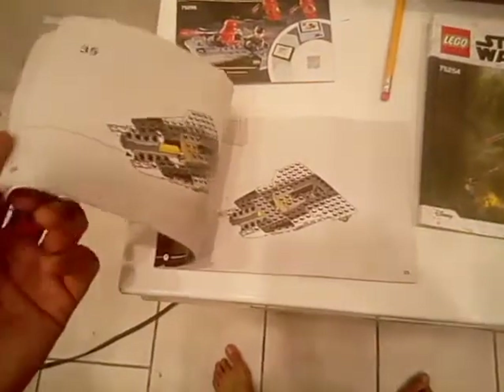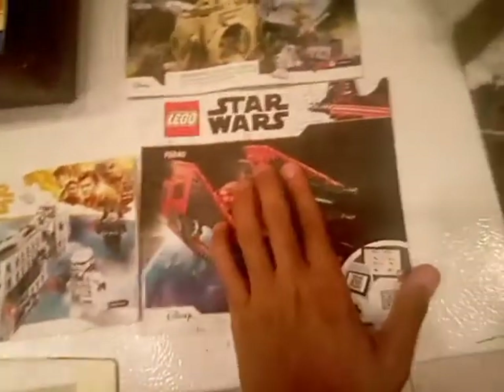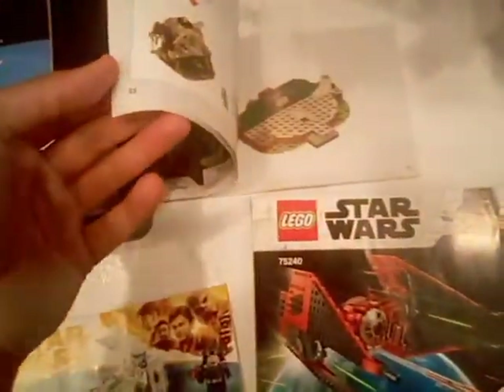As you see, the manuals are in good condition — valve packs, stuff like that. The Y-Wing, AT-SC Raider in good condition, the Battle Pack, and Major Vonreg's TIE Fighter.